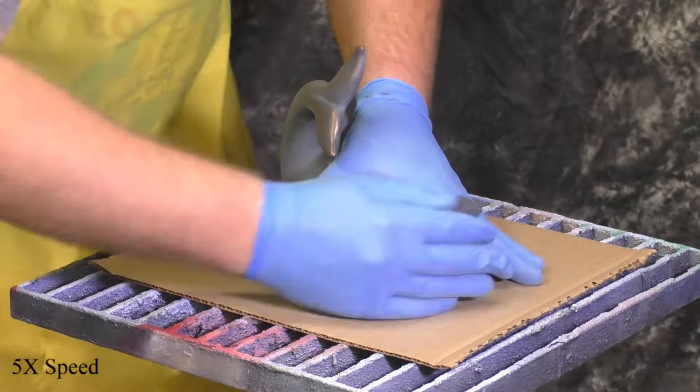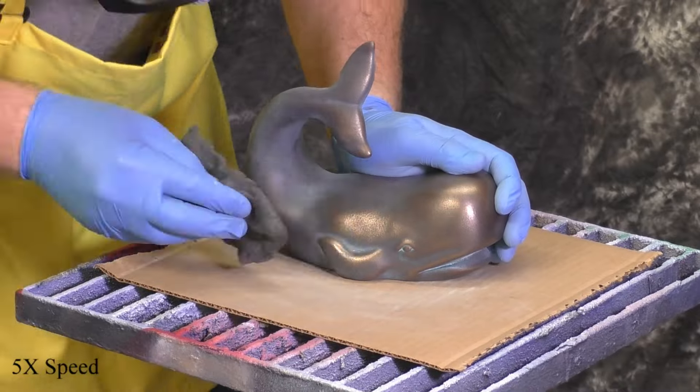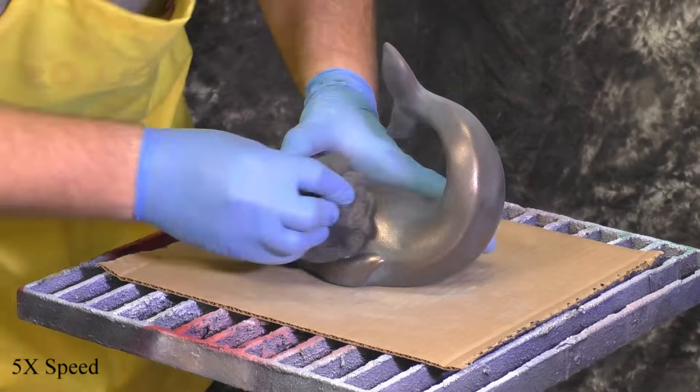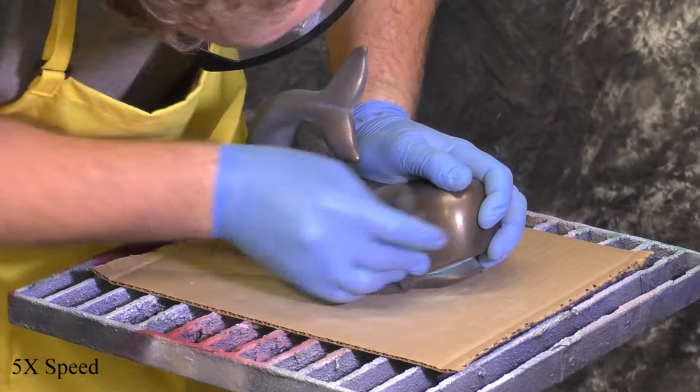I've now switched to the 4-0 steel wool and you'll start seeing a big difference. Whereas with the 2-0 it was polishing, now with 4-0 we're really getting a nice shine — pulling off some of that gray that's left behind and really doing some work.